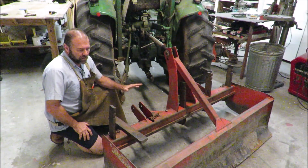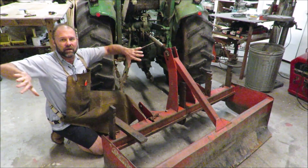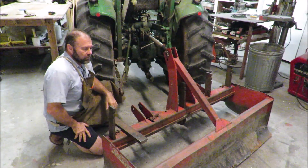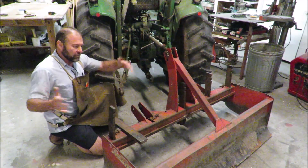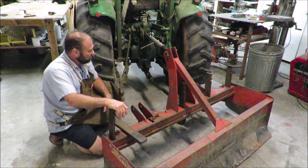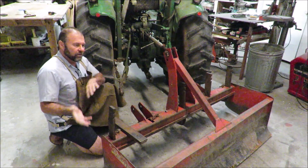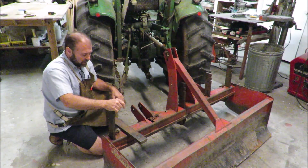I have a long driveway with gravel on it, and the rocks always seem to push out towards the edges next to the grass when you're driving. After about six months, I'm always having to take the box blade and push it all in. I decided I wanted to just make it into a grater blade where I can just drive and it moves the rocks from one side to the other, instead of going out and buying a grater blade.